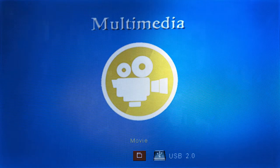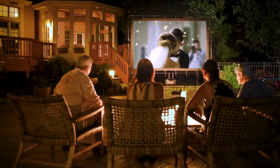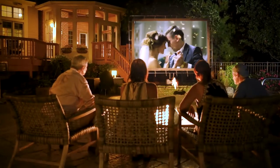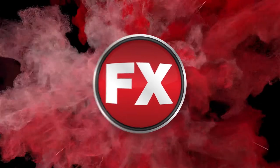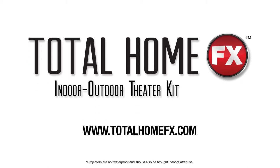Your projector and speaker should now be paired. Now gather your friends and grab a bucket of your favorite popcorn and enjoy your very own outdoor theater with the Total Home FX Indoor Outdoor Theater Kit. For more information about this and other exciting products, visit us at TotalHomeFX.com.